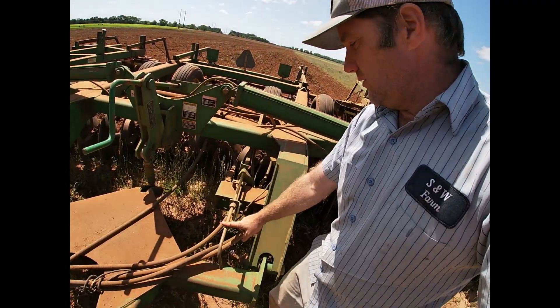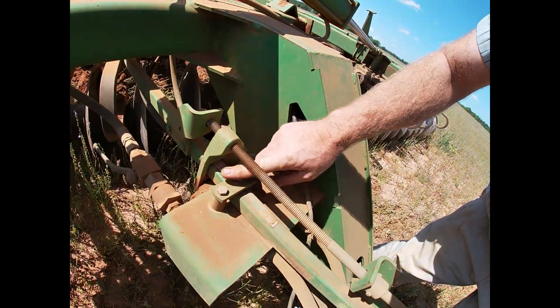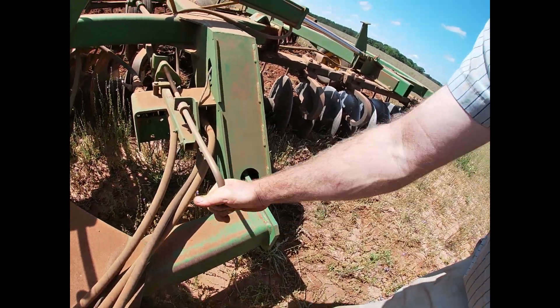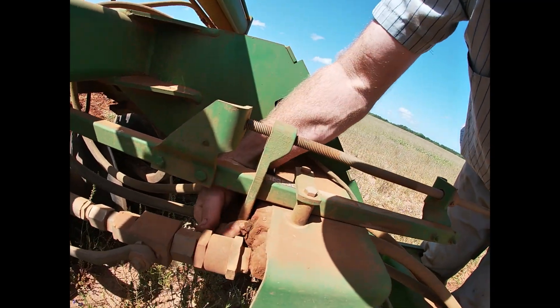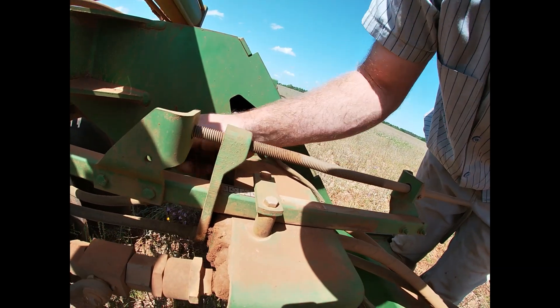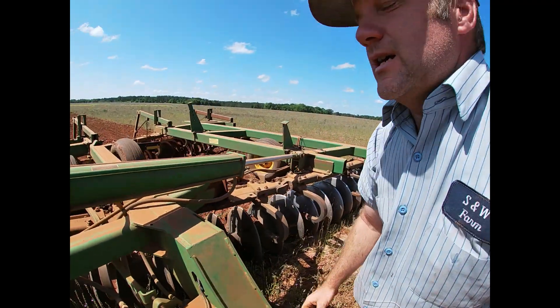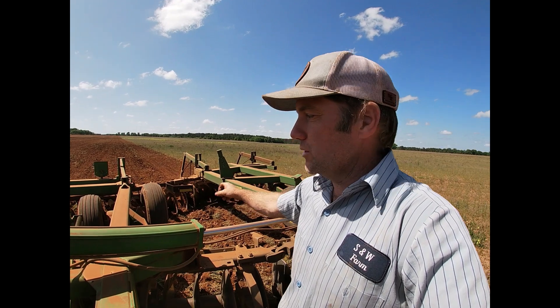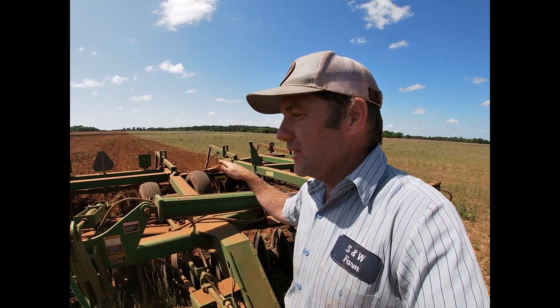I also have the depth setting right here. You can see it's marked with letters of the alphabet. I crank this handle to change the depth and it will move this piece, which contacts a little finger that sticks out right there. When this piece comes in and pushes that finger in, it tells the harrow to stop picking the wheels up — they're at the desired height. Right now we're running with the wheels all the way up off the ground, though sometimes depending on conditions they may have a little light pressure, maybe slightly touching the ground.